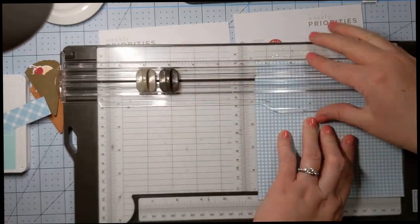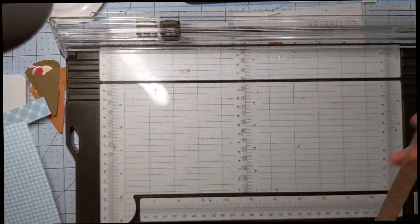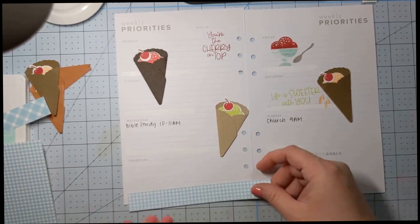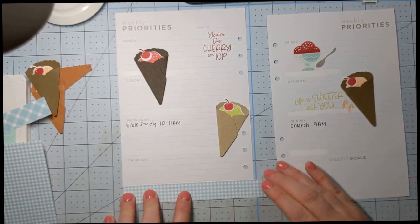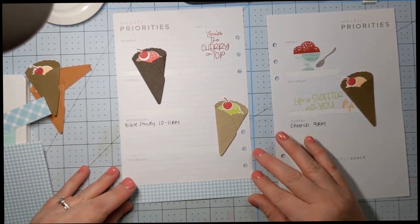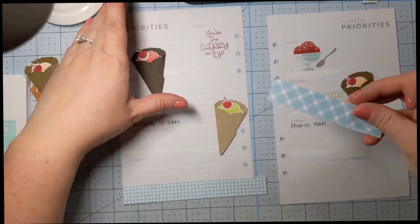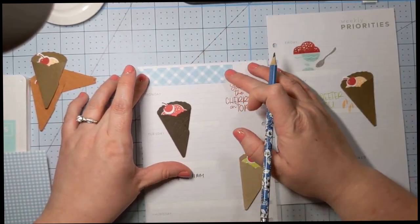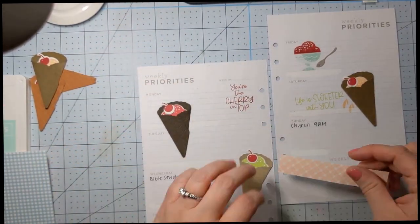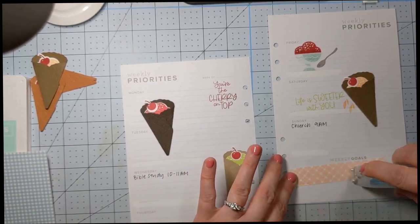We're going to do probably like three quarters of an inch and let's see how much that'll cover — I want to do a little piece on this side and a little piece on this side. I think I like the blue best. So we will do a little piece on this side, make a little mark, and then trim that off. This piece might go up at the top. The 'weekly priorities' text — I'd rather cover it up because I prefer to look at something super pretty than just have some gray text on there.